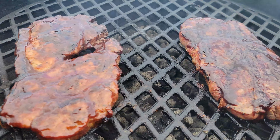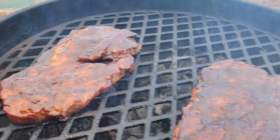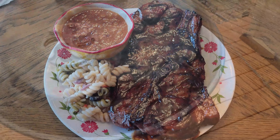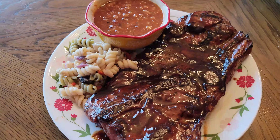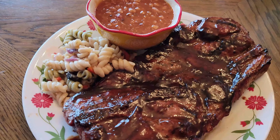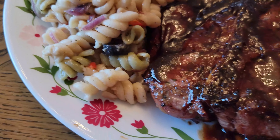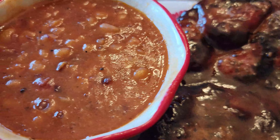Let's take a look. Oh yeah, just about ready. And our finished product — pork steak, baked beans, and pasta salad.